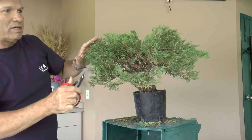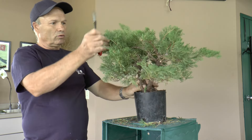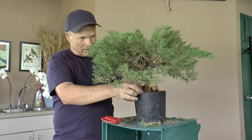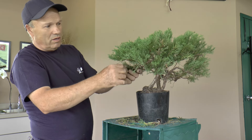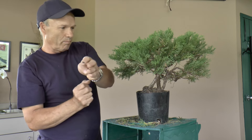I'm going to shorten up some of the tips of the branches so they don't look too long, to make the tree look balanced. I'm already starting to put some wire so we can do some curves and bending on the branches.